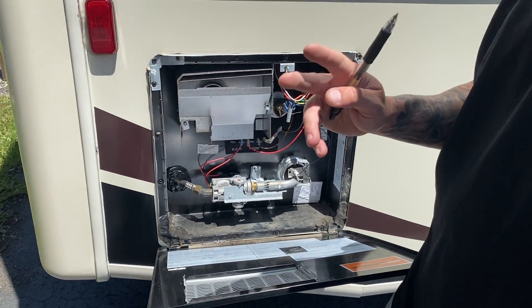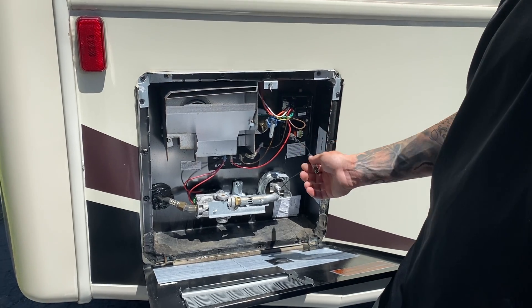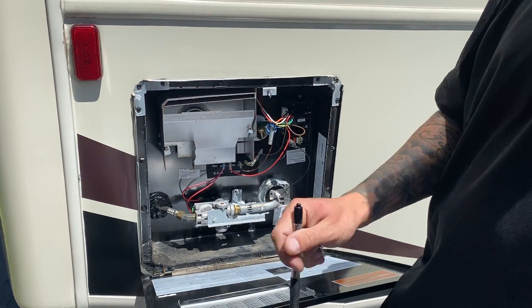You have two sides of a water heater: a gas side and an electric side with the electric heating element. Nine times out of ten, if you're going to be plugged into shore power at all times, just turn on electric and leave it on.